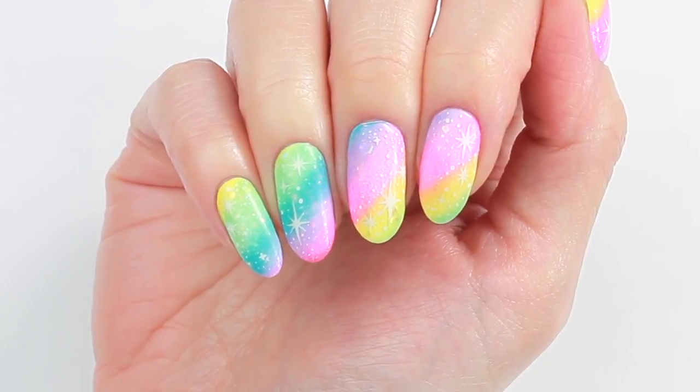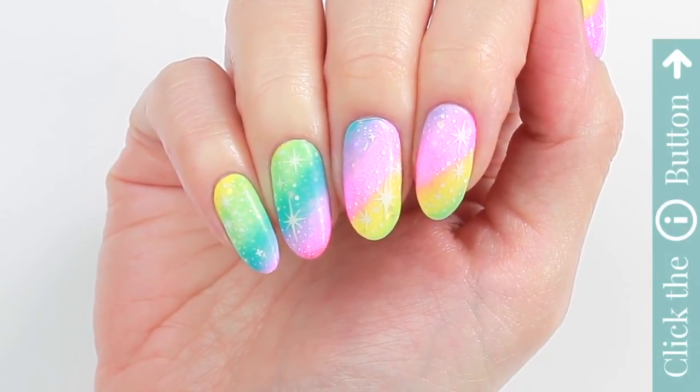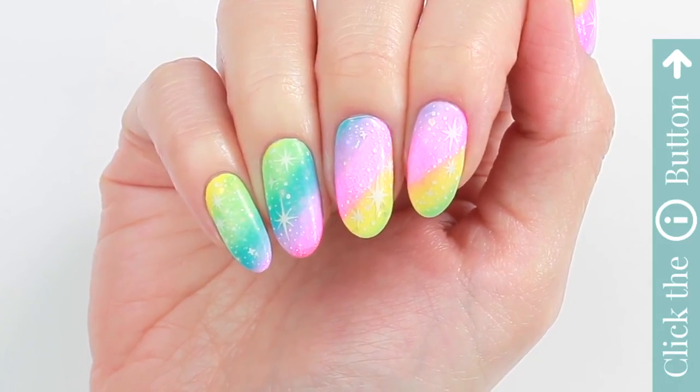I hope you like this design. And if you'd like to watch more awesome nail art tutorials, click the info card button on the top. Thank you for watching.